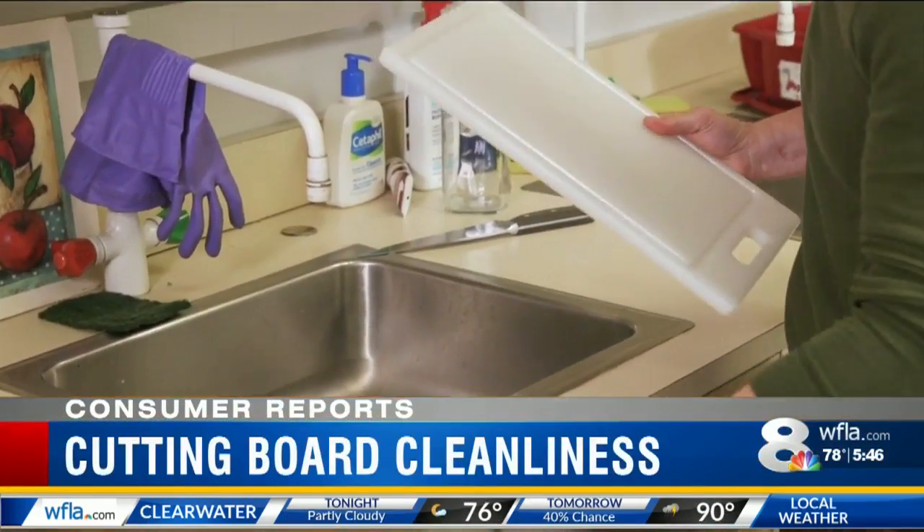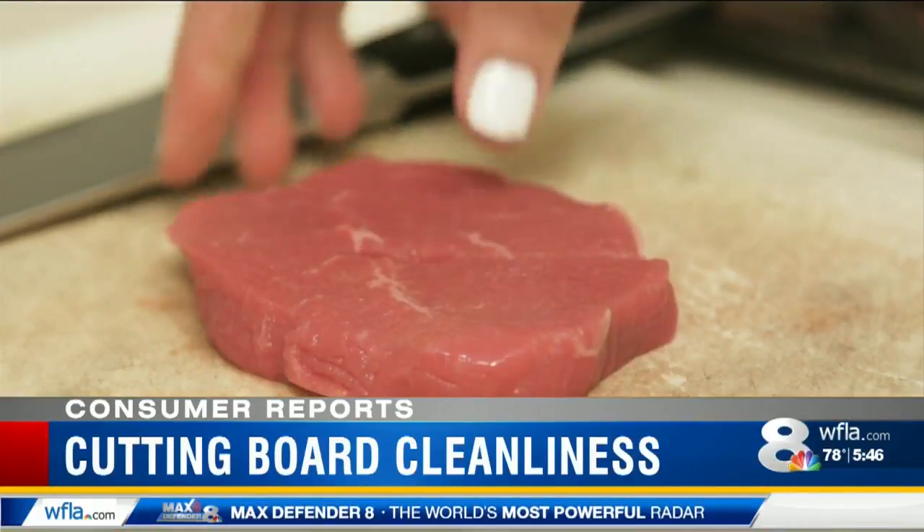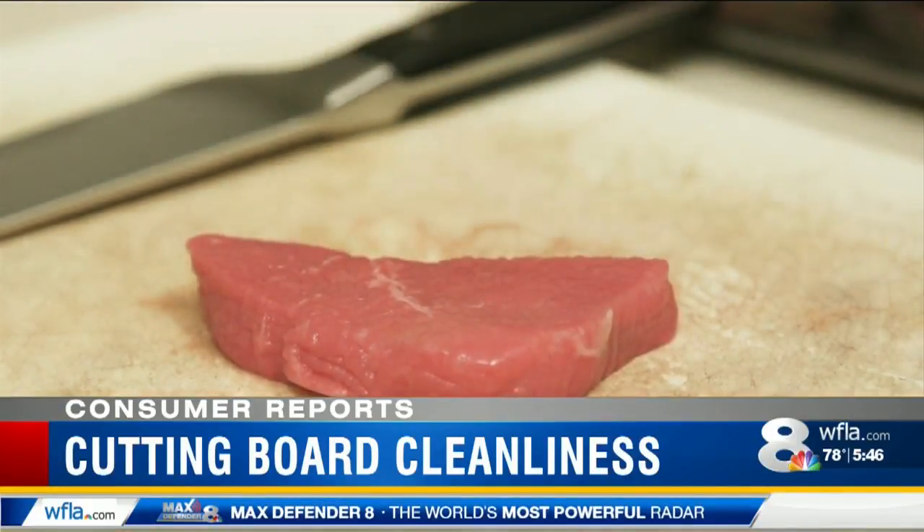One of the first questions you may have is: is plastic better than wood for resisting contamination by harmful bacteria that can be in raw food? Recent research actually suggests that neither plastic nor wood cutting boards are more likely to harbor dangerous bacteria like salmonella.